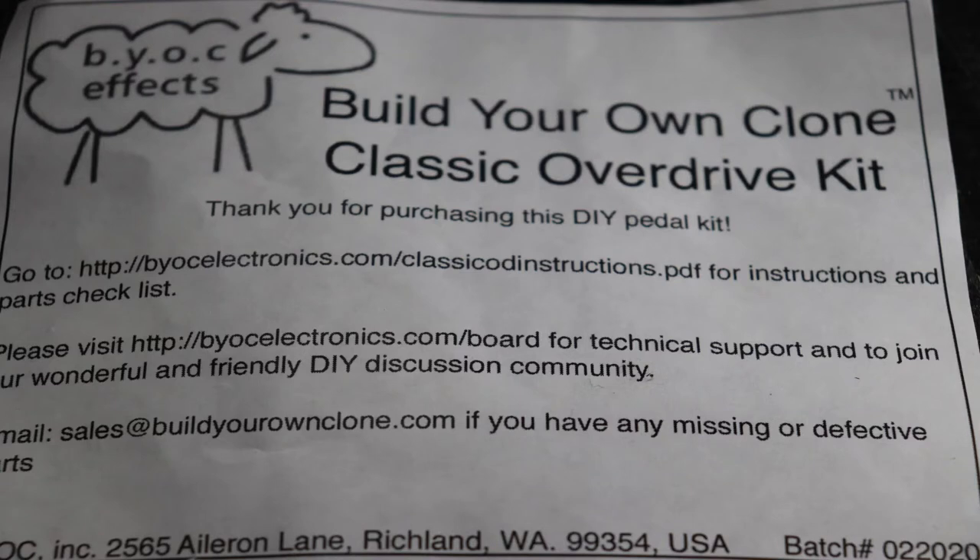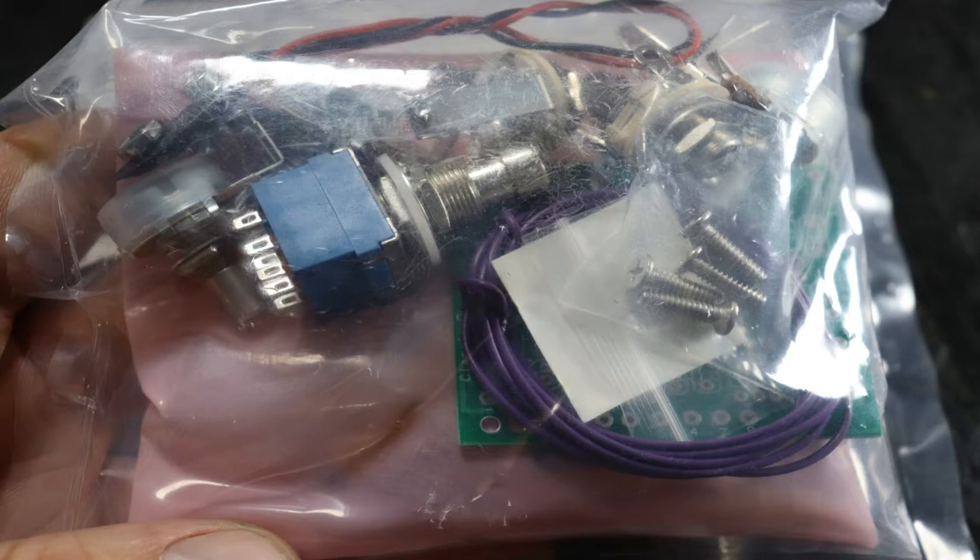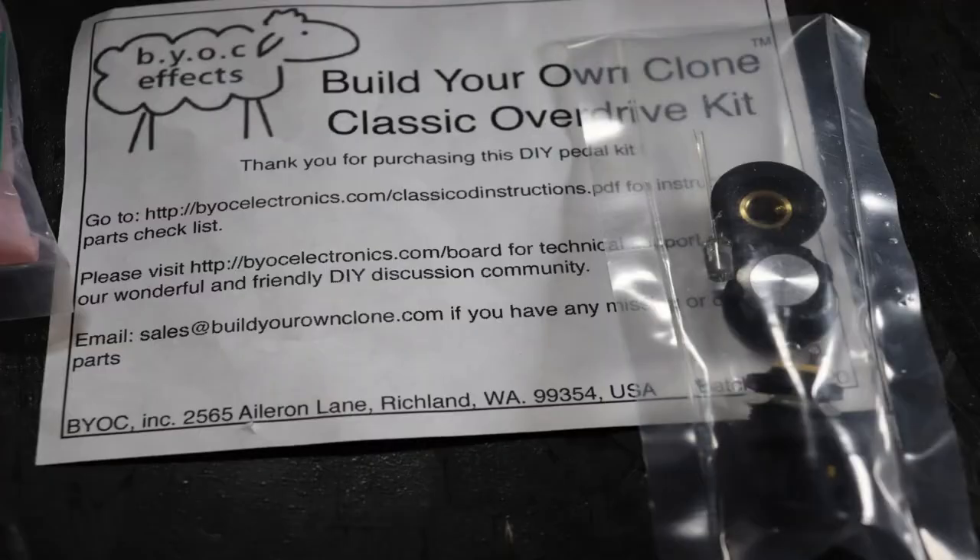I have the classic overdrive kit from Build Your Own Clone, which closely emulates the Ibanez TS9 Tube Screamer. It's a bright and punchy overdrive that enhances the mid-range frequencies and pairs well with fuzz or distortion pedals. This is not a sponsored video, and I'm in no way affiliated with Build Your Own Clone — they're simply the company most recommended when I went looking for complete guitar pedal build kits. There are a few optional mods you can do to make this circuit sound a little different, but for this video we're just building it as originally intended.